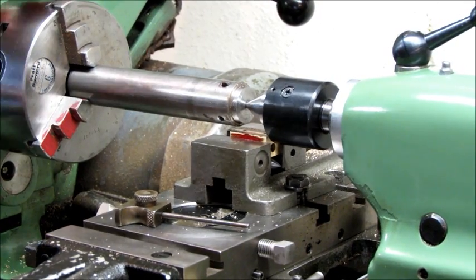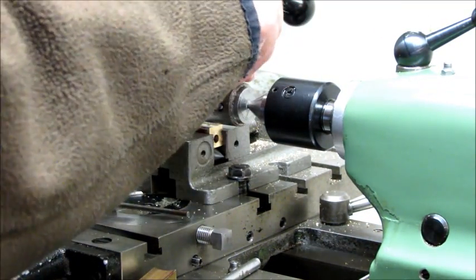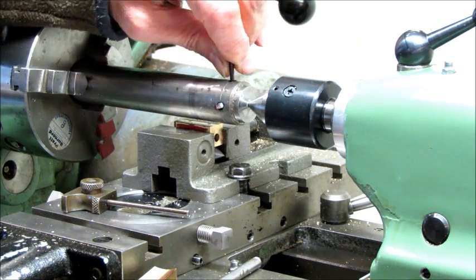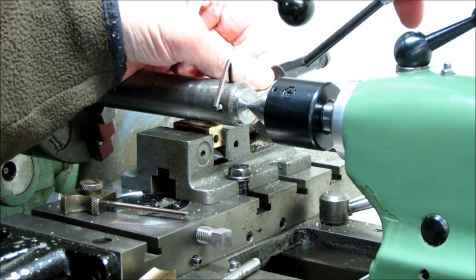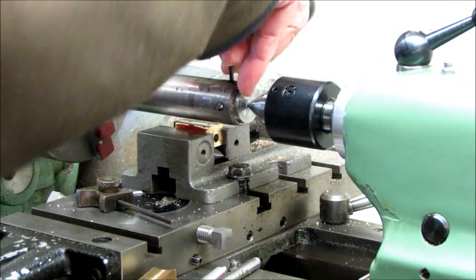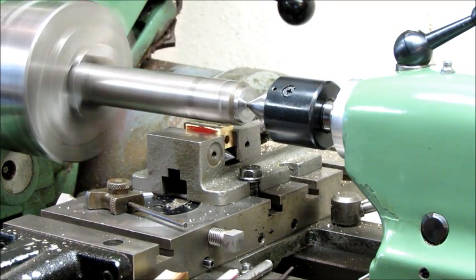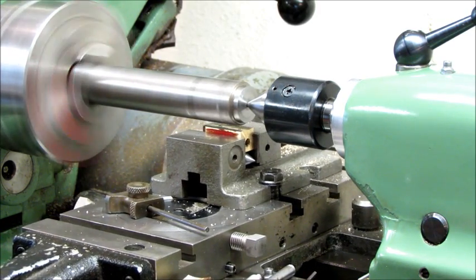The next operation is to advance this cutter just a little bit using the set screw on top. The set screw opens up and we'll tap the cutter out just ever so slightly — probably a bit more than it should have been, but we'll give it a shot. If it's too much it's going to chatter quite a bit. Now it's cutting real nice.